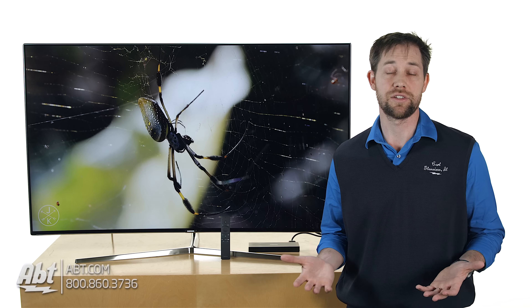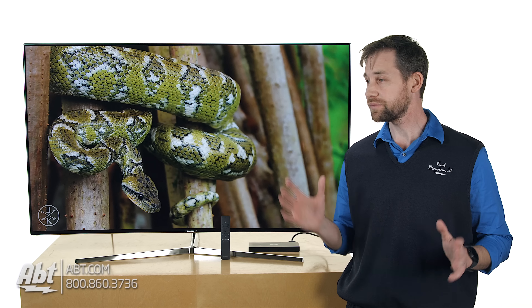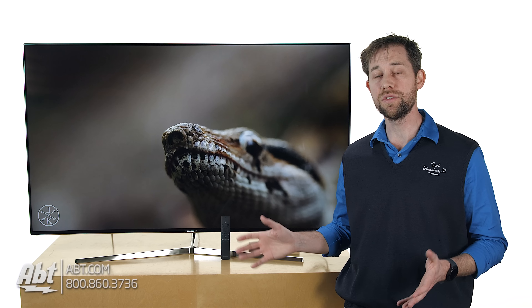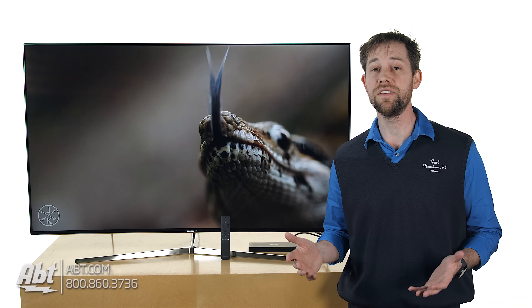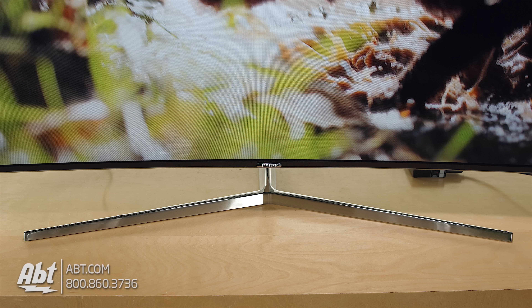This is a curved model, which is nice because it really gives you a great picture no matter where you're sitting in the room. So you don't have to worry about getting too much of a glare off of it with really bright lights, and you maintain being able to actually see the picture even if you're sitting off center. So that's a really nice feature on this one. As far as the overall look of the TV goes, it's a really sharp looking TV.